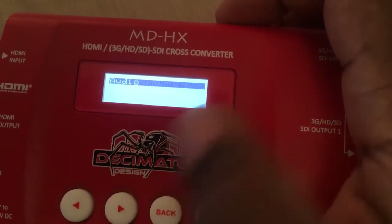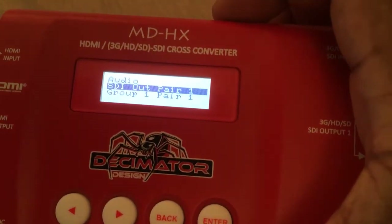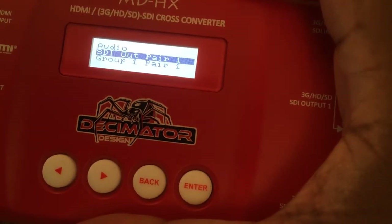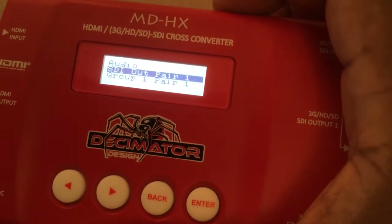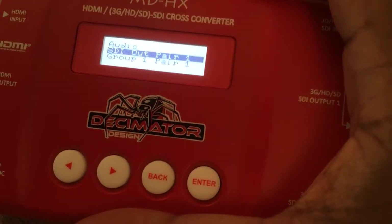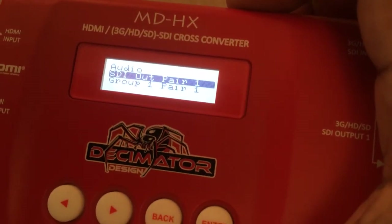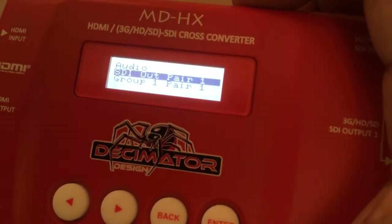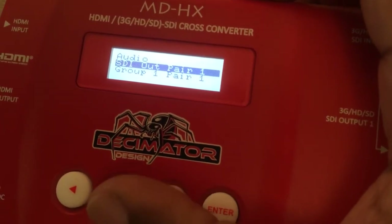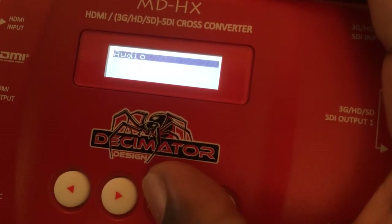Let's go to audio. You can kind of mix and match the pairs of audio that come in. You'll have embedded audio over your SDI and your HDMI inputs. It's a lot easier to do this when referring to the chart in the manual, so you know what pair is going to what and what group is grouped with what. But you can rearrange your audio — it's a very powerful feature, especially for a device that costs under $300.